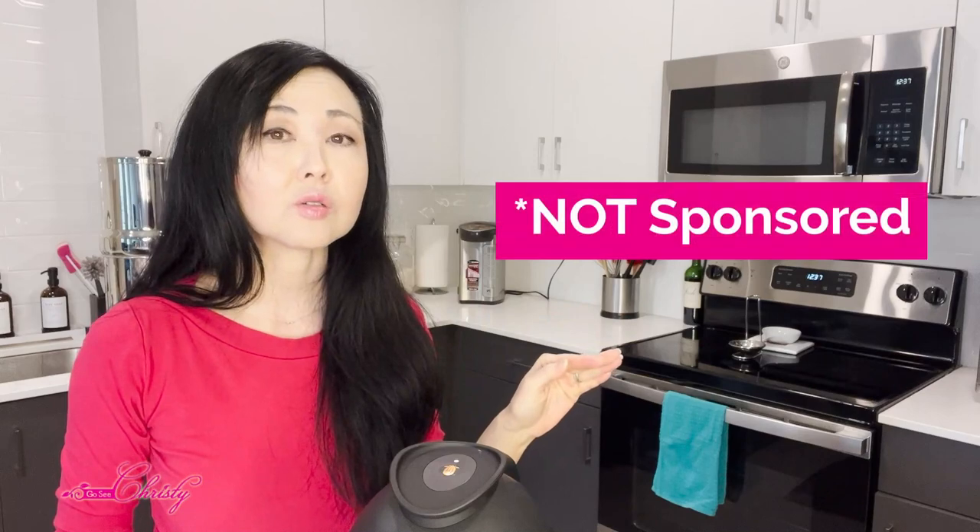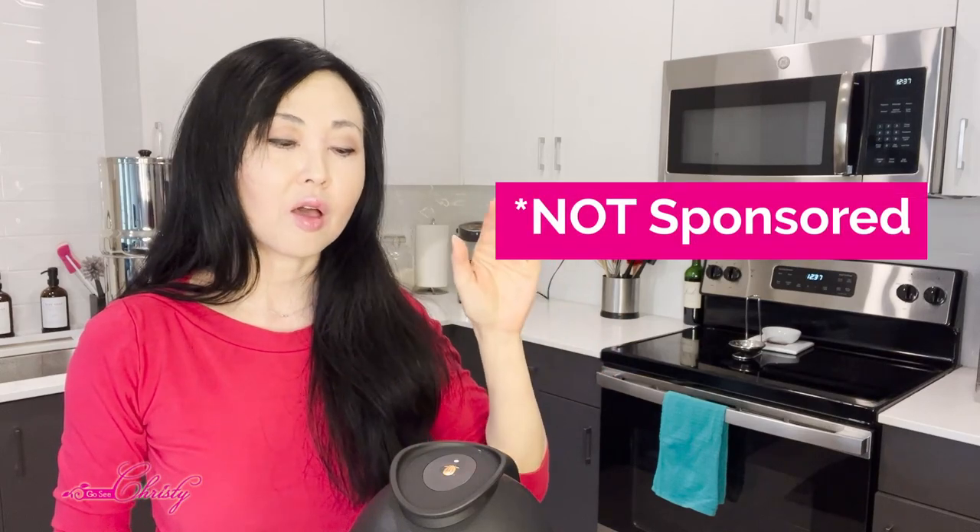I am not being sponsored by this company, but I'm doing this video really for people who are looking for something easy to do — and especially for a lot of my clients who have skin conditions, where I'm recommending certain ways to eat in order to reduce inflammation for skin conditions they've been trying to treat for years and years.